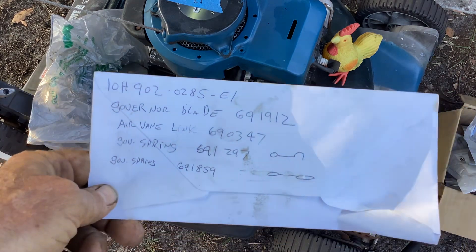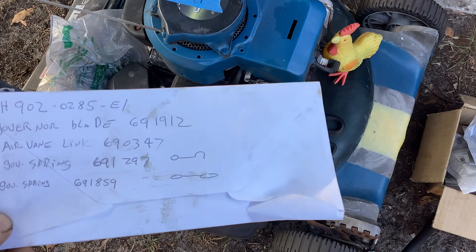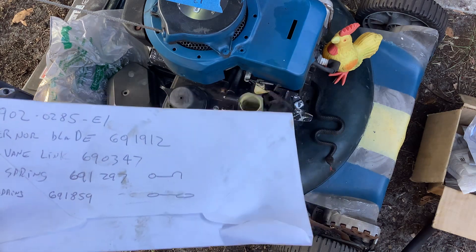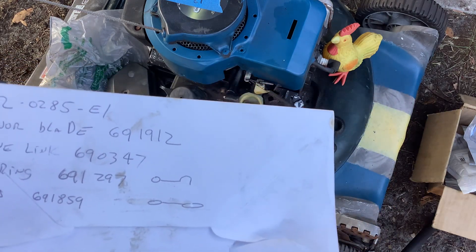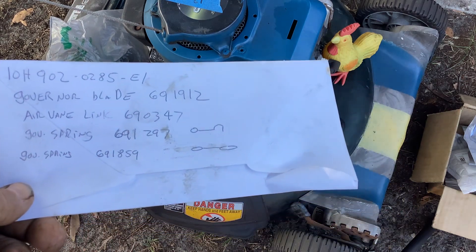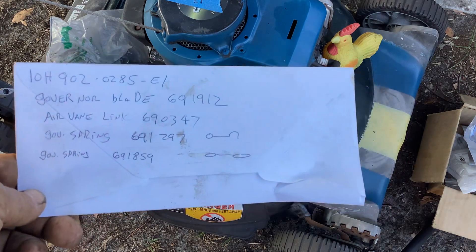Alright, adios amigos! Jamie, get fixing — I know you've rectified some machines in the last couple of weeks. Good for you to get three Craftsmans. I hope you can fix those up and dump those, get the grass growing, and make some money. If you're making money, tip your waitress and wait staff — they're doing an awesome job. Adios!